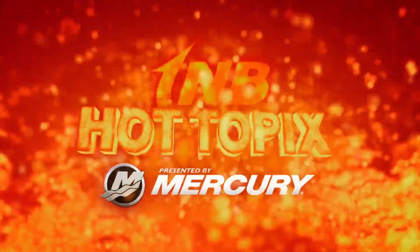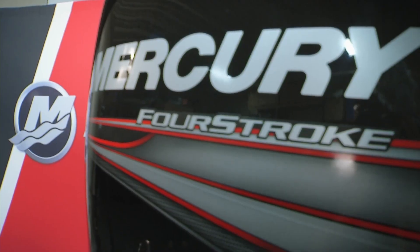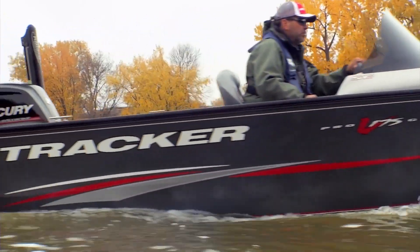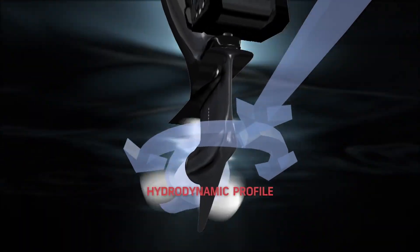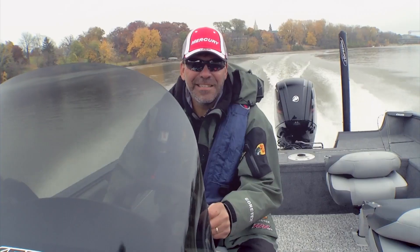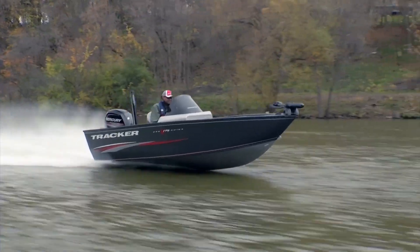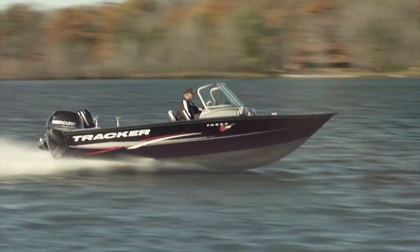Steve Miller here with Mercury Marine. I want to talk about one of the coolest parts of our new 90 and 115 four-stroke outboards — we are the only manufacturer to offer not one but two different gear case options to help you maximize performance for any specific boat. We've got our standard gear case, which is an all-new design with a sleek hydrodynamic profile featuring 15% less hydrodynamic drag — a fancy way of saying it pushes the boat through the water a lot easier. That helps your cruise speed, fuel efficiency, top end, and all-around performance. It's the perfect gear case for 16-17 foot boats that generally lift very well on their own.